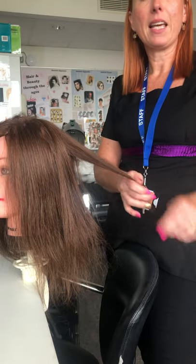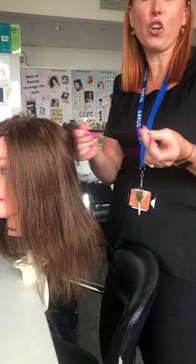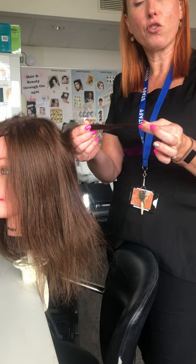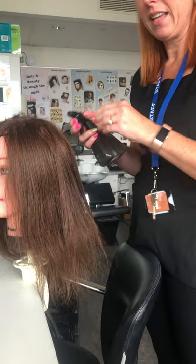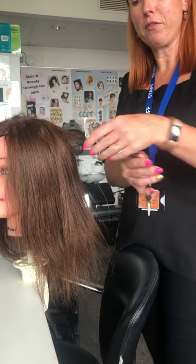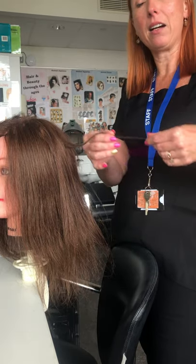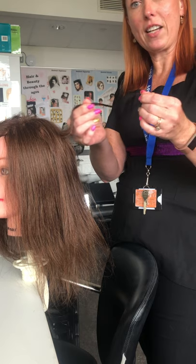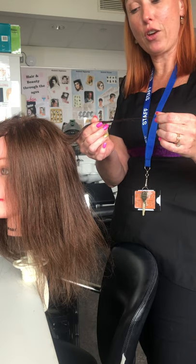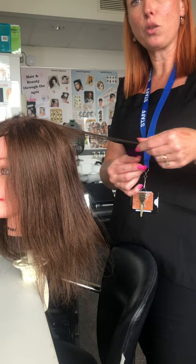The next test is the elasticity test — think of elasticity like elastic, just to see how strong the hair is. If I pull on the hair it's quite strong when dry, but when we wet the hair it becomes fragile. When you're washing your hair and combing through it wet, that is the time you need to be really delicate, because when you overstretch wet hair it's just going to break, and that's why you get a lot of breakage.